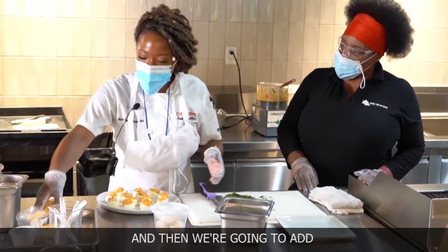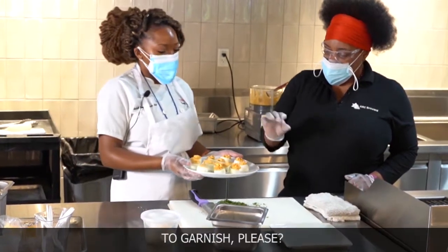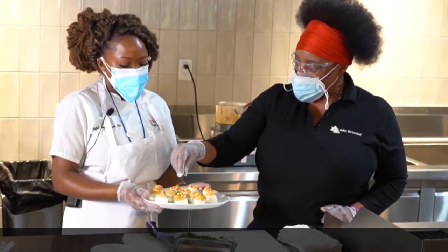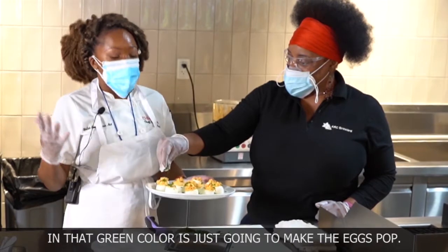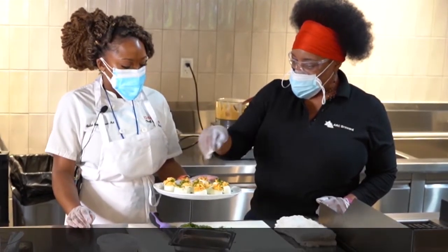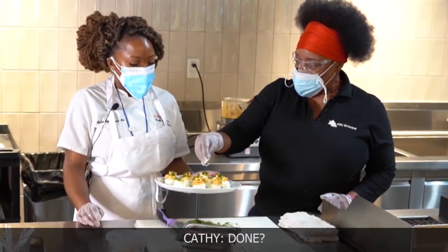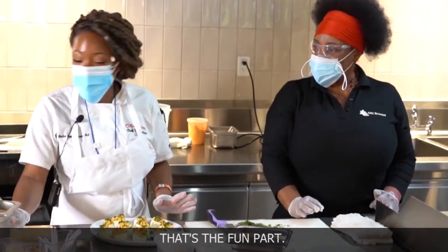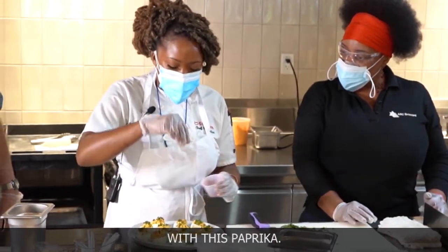Awesome. And then we're gonna add some parsley to garnish — that green color is just gonna make those eggs pop. Yes, that looks perfect. And don't forget about the smoked paprika — that's the fun part. We're just gonna make a beautiful masterpiece with this paprika.